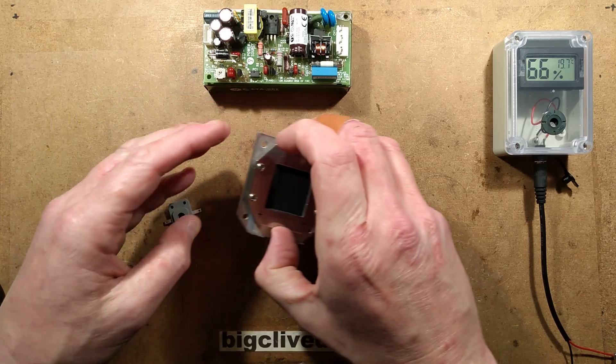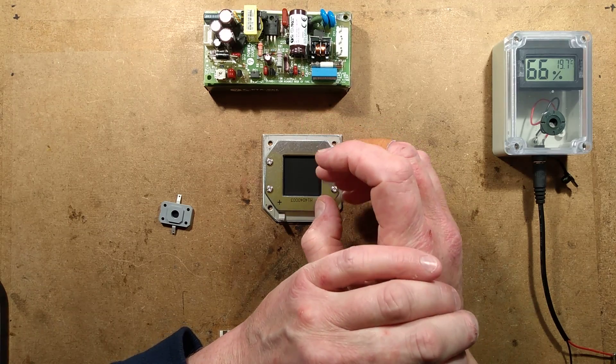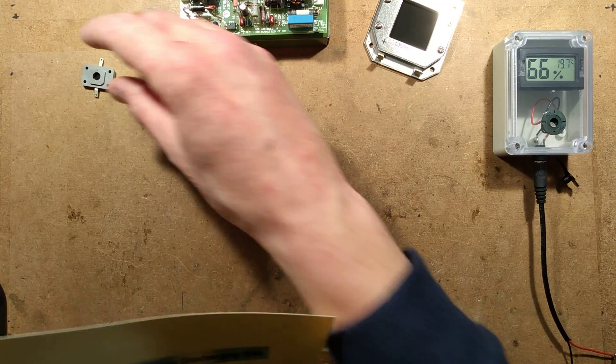They're quite strict about the voltage in these things. They say it should be 3 volts plus or minus 0.1 of a volt, which I wonder why that is. The only thing I can think of is that because this is a membrane — let's bring in Rosal's own documentation here.